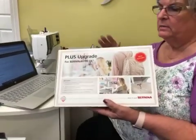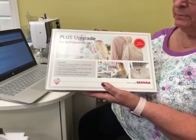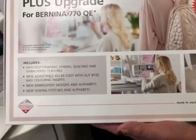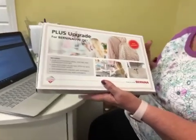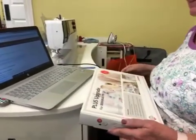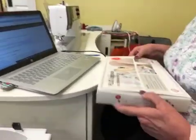We're going to do a video here to show you exactly how to do your Plus upgrade. Lisa is going to talk me through this so you will be able to do it also. What's in that fun box? What you got? We've got new outstanding sewing. Oh, quit reading it — open it! We want to get to the good stuff.